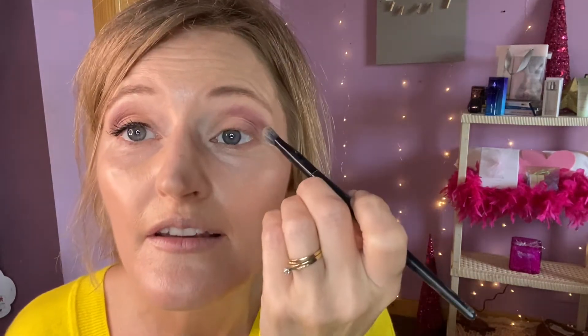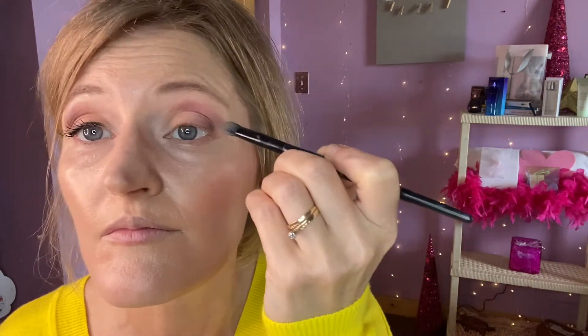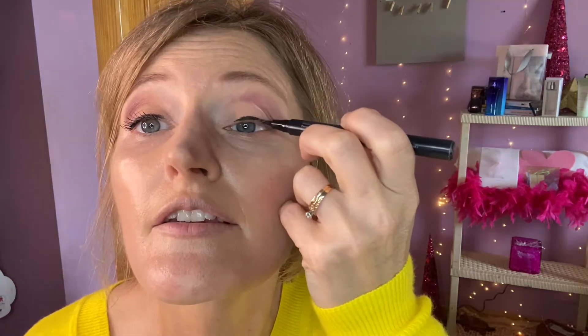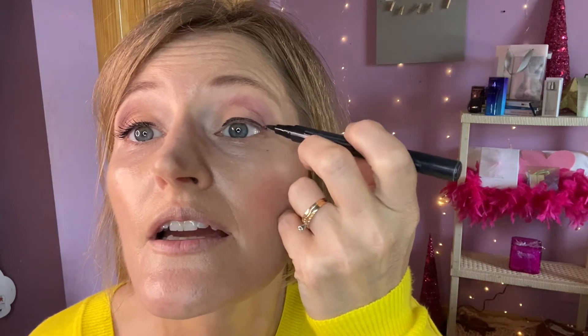I can see this needs blending. Now we are ready for eyeliner. This is my favorite eyeliner — Waterproof Liquid Eyeliner. I love it because I can get right up against my lash line. You just do short little strokes: lay it on and drag it, lay it on and drag it. With liquid eyeliner, you don't want to try to get a solid line — you have to do short little strokes.